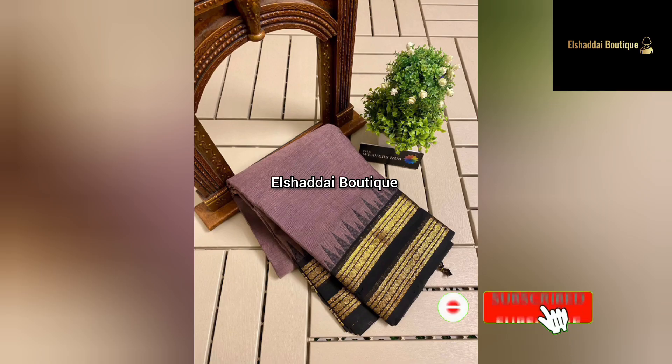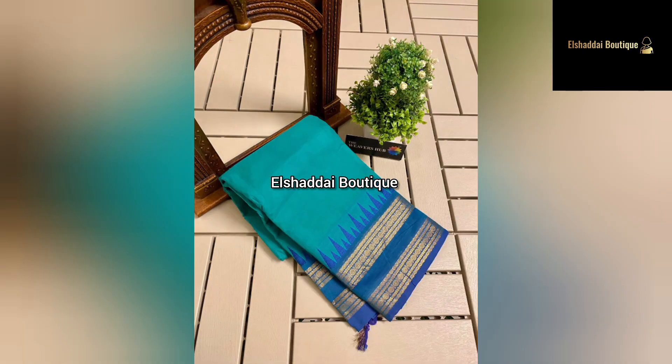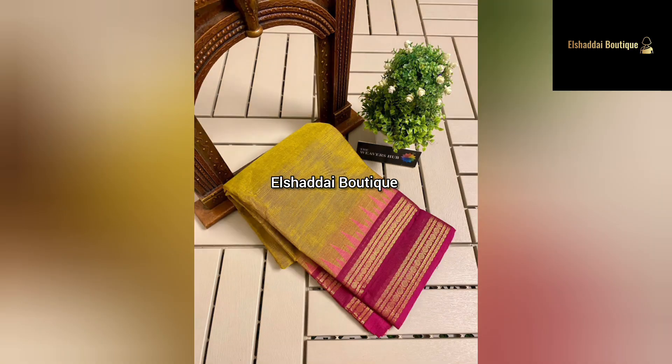We will see new collections in this video. In this video, we are looking at a congee cotton mercerized sari. This is a double side border, very special multi-colour, with zari weaving, thread weaving, and temple weaving.